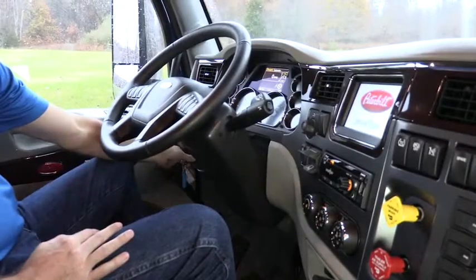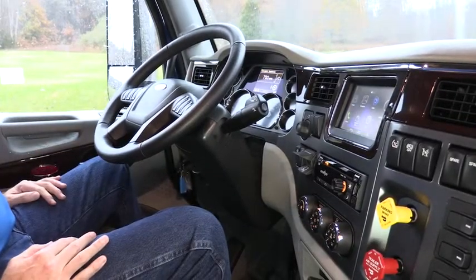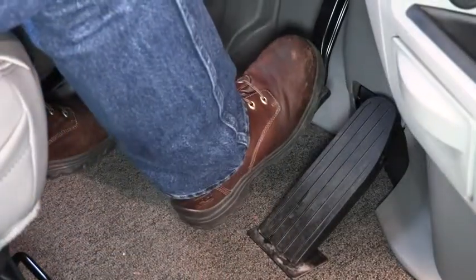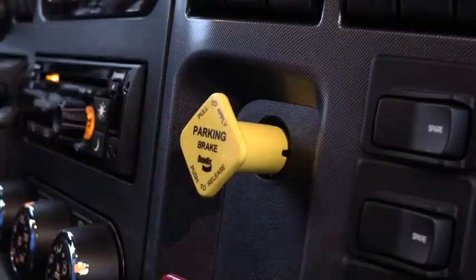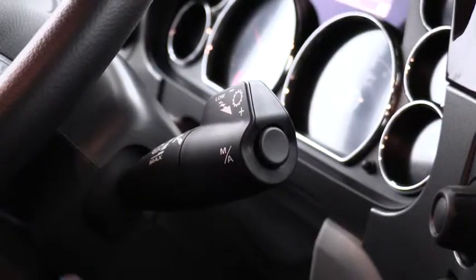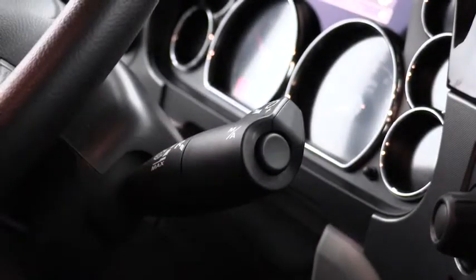To operate your vehicle in drive mode, first start the vehicle, apply the service brake, release the parking brake, and rotate the shift stock to select drive.